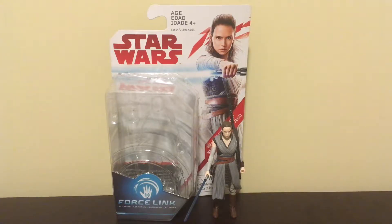Hey guys, it's Justin from Starz Fanatics and today I'm reviewing the Star Wars Last Jedi three and three-quarter inch Jedi Training Rey figure.